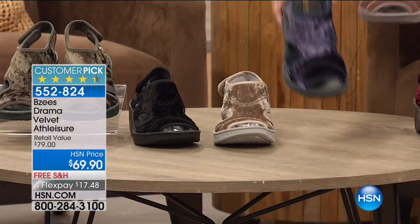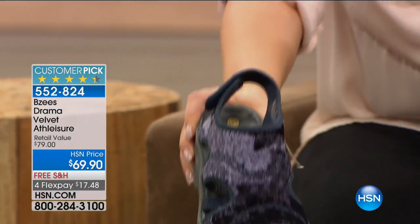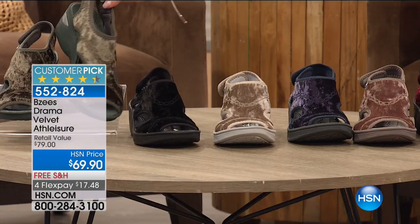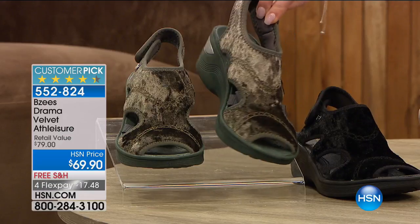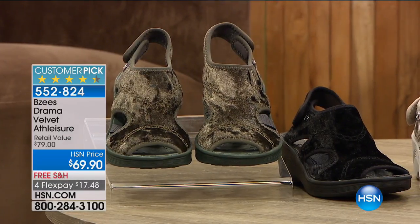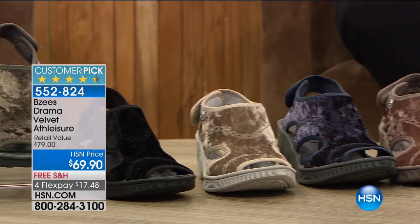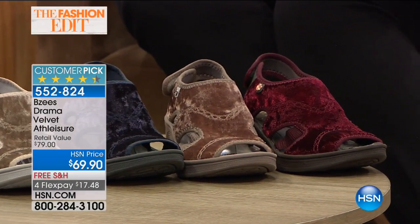You also have it available in that really luscious gorgeous navy, and then we also have it in the black — and take a look at that olive right there. Look at what the velvet does, how it brings that sheen and texture to a shoe you already love. It's already a huge customer pick and we have it for $17.48 for you to try. Remember, whole and half sizes from six and six and a half all the way to 11, in a medium and a wide width.